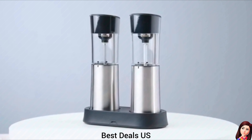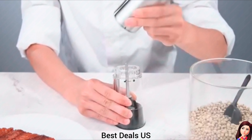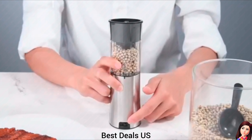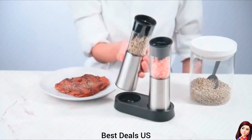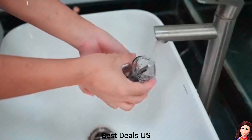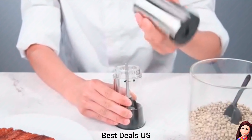Electric Salt and Pepper Grinder Set. The rechargeable salt and pepper grinder set comes with an easy-to-carry dual charging base. Two sets of combinations — one salt grinder, one pepper grinder — one set takes care of spice grinding. Perfect for use in any room of the home like the kitchen, dining room, or outdoor cooking. The rechargeable batteries also make it convenient for travel or camping. Product link is given in the nineteenth link.